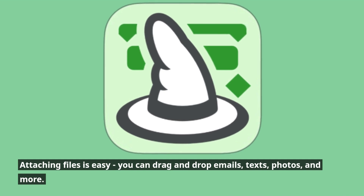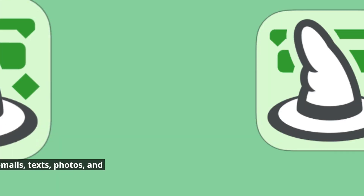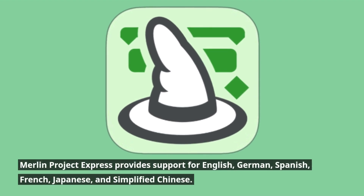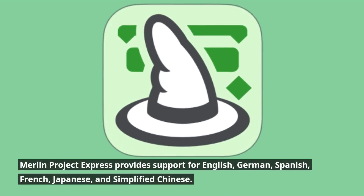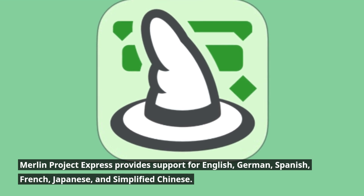Attaching files is easy — you can drag-and-drop emails, texts, photos, and more. Merlin Project Express also provides support for English, German, Spanish, French, Japanese, and simplified Chinese.